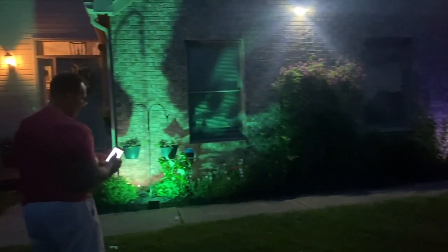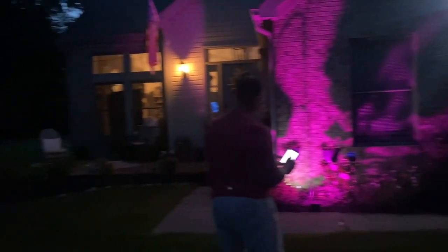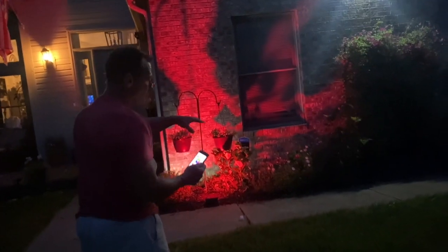I kind of like the color wheel myself so I can just adjust things manually. I like to do greens, pinks, reds, and yellows — they're really cool and give a different effect. Having two of them is really cool because you can control them independently.